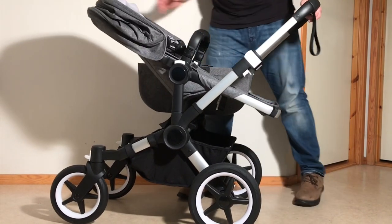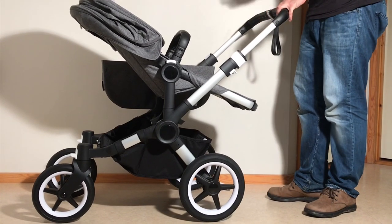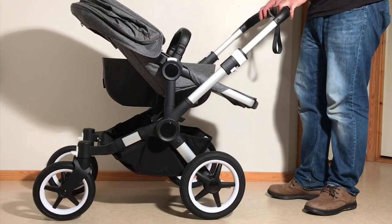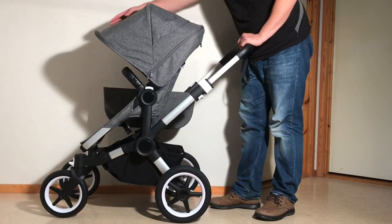This can be done both in the mono version as well as the twin version. Of course, how useful that is to you is going to depend a bit on trunk space or hallway space if you're just storing it at home. This one-piece standing fold can also be accomplished with the seat facing forwards.